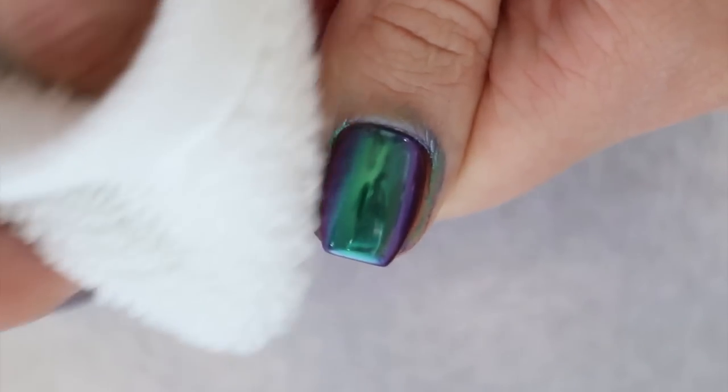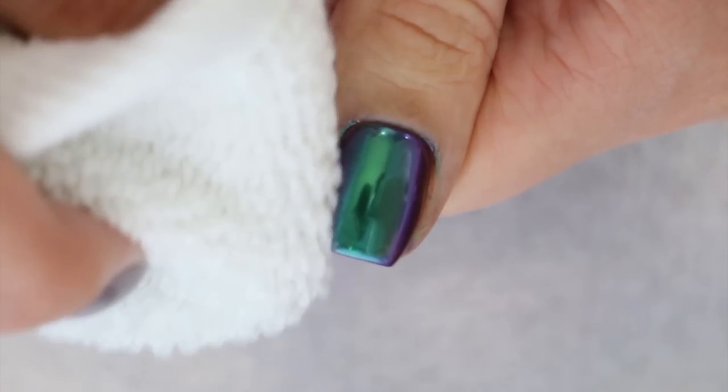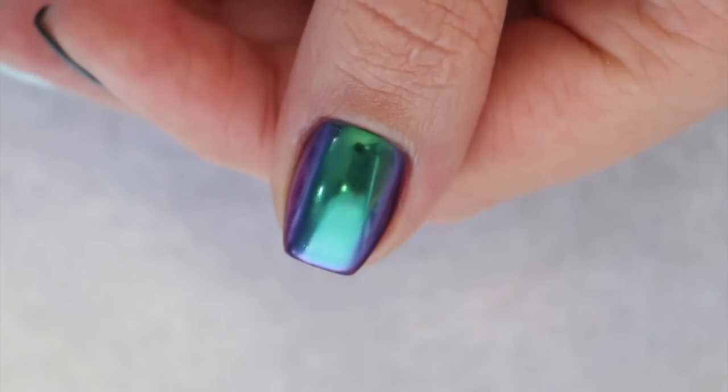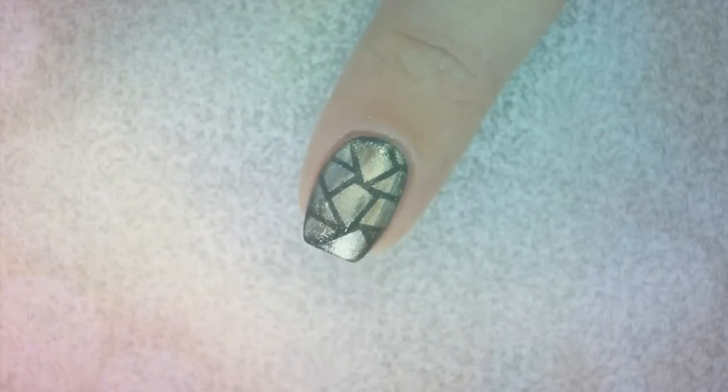Finally, clean up around your nails with water. If your top coat is non-tacky like ours, your mani is all done, because there will be no sticky layer to remove with rubbing alcohol.